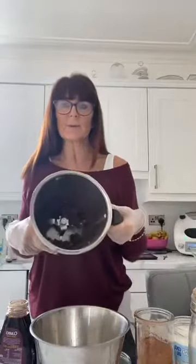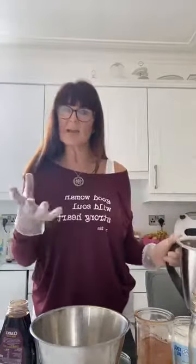Prunes make really good truffles because they're very moist. I've already whizzed them up — you whizz them up until they're soft and paste-like. That's a handful of prunes; I will put the actual amount underneath. And then we're going to put three tablespoons of cacao. I use raw cacao powder.